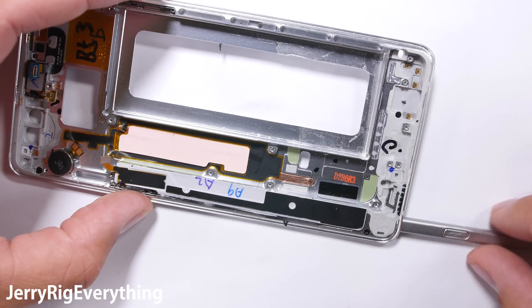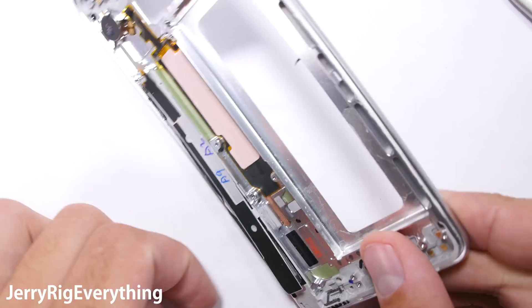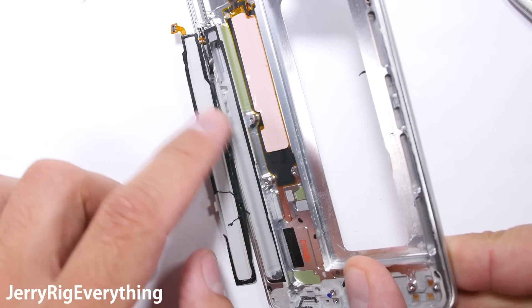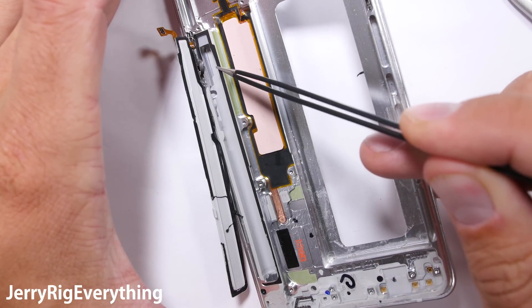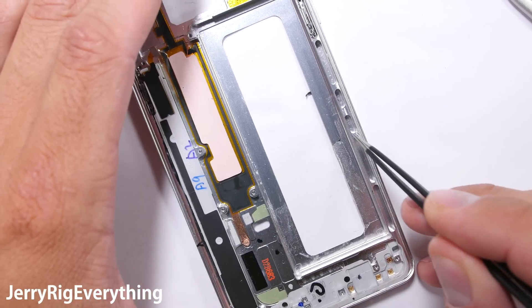So what about the S-Pen compartment? This has a huge hole at the bottom of the phone that water can enter. It looks like Samsung took that compartment and sealed it up entirely, so water can surround your S-Pen but will not actually get inside of the important part of your phone. The same adhesive holding the screen into place holds the plastic lid on the S-Pen compartment.